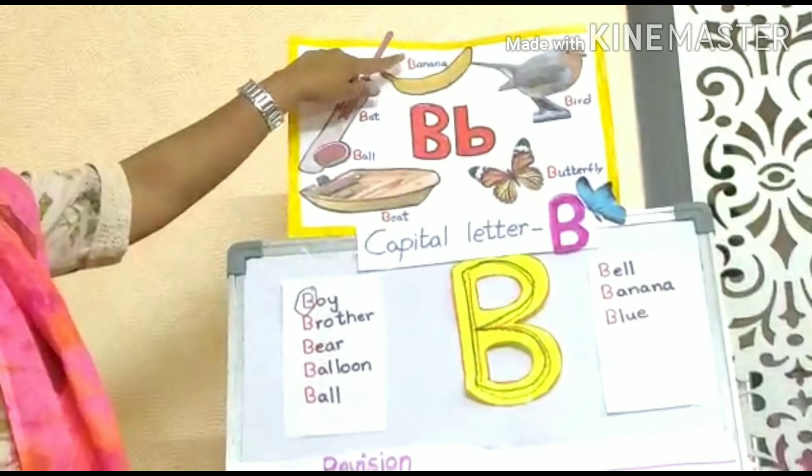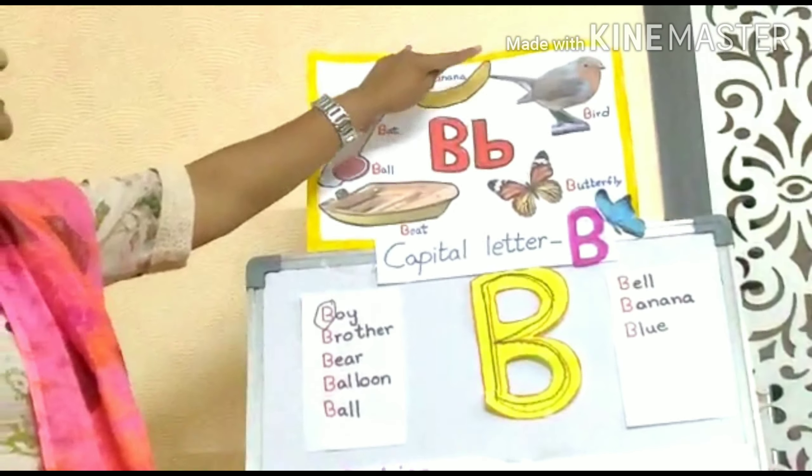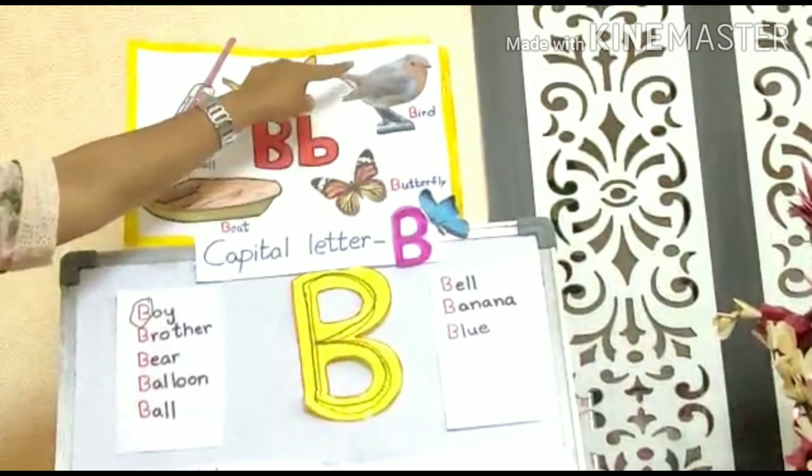B for banana — buh, buh, banana. B for bird — buh, buh, bird.